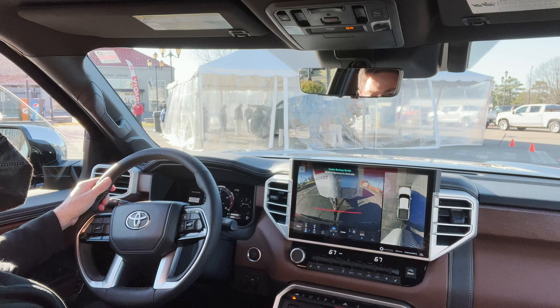Thank you very much. You're welcome. That was really cool. Thanks so much for watching. Let me know what you think of the Tundra — what do you think of the towing capabilities? Let me know anything. Please subscribe. See you next time.